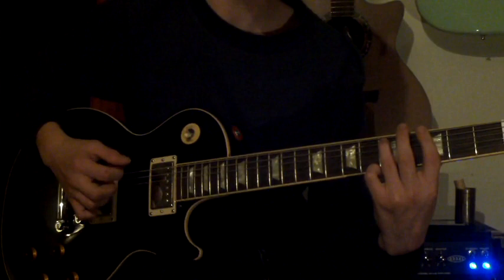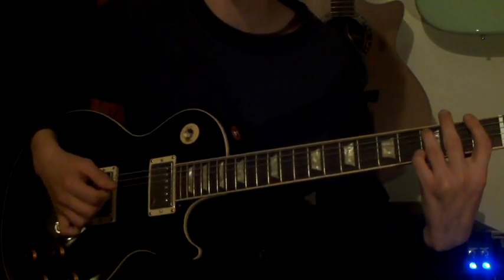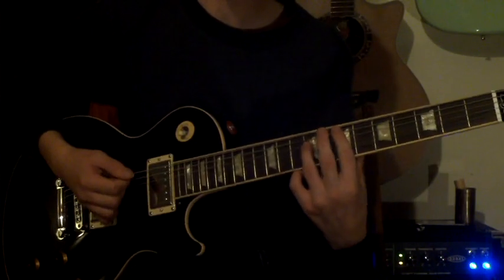Then plays the G twice. Then moves to the F. F twice. Then E once. So very slowly...